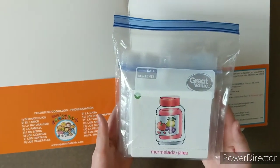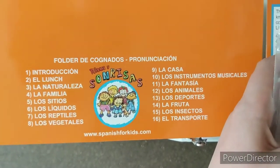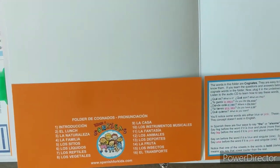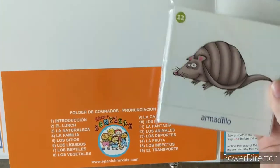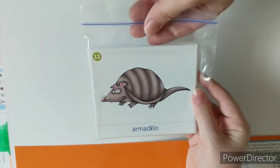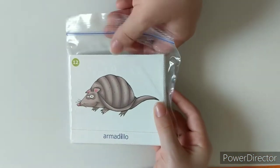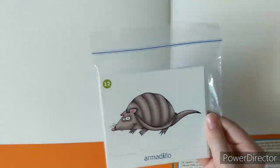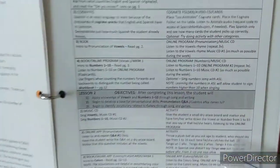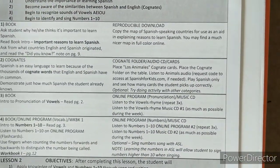We stored these flashcards in a bag. There is no number one card because number one on the MP3s is just the introduction. For this lesson we need Los Animales, which is number 12. As a tip, we stored each grouping in a square snack bag and then put them in a quart bag so we could easily grab them. You can also rubber band them or whatever works for you. You'll lay them out and do the cognate activity with your student.